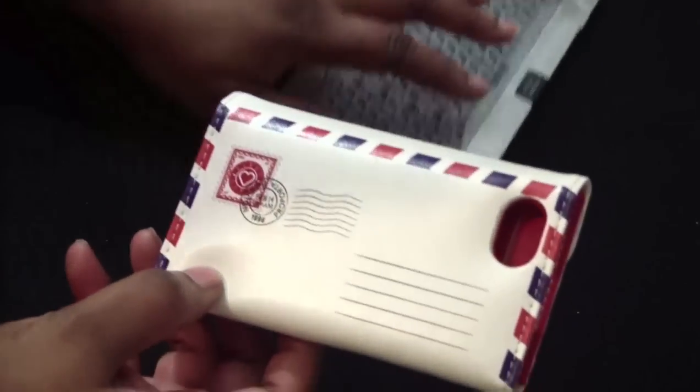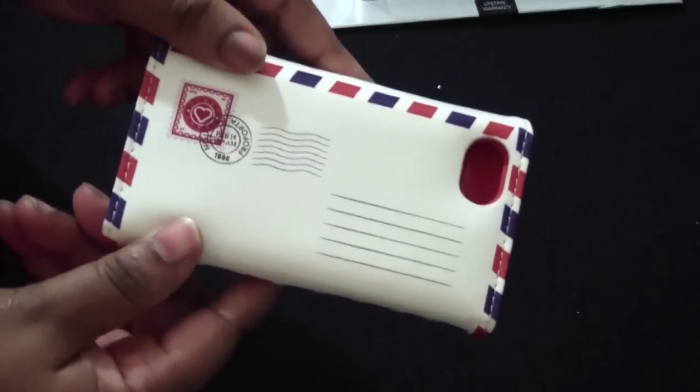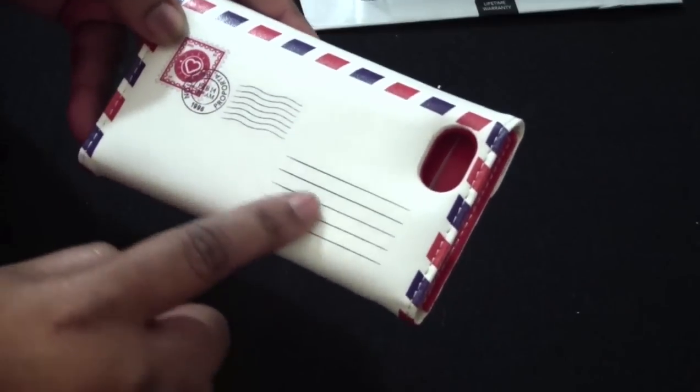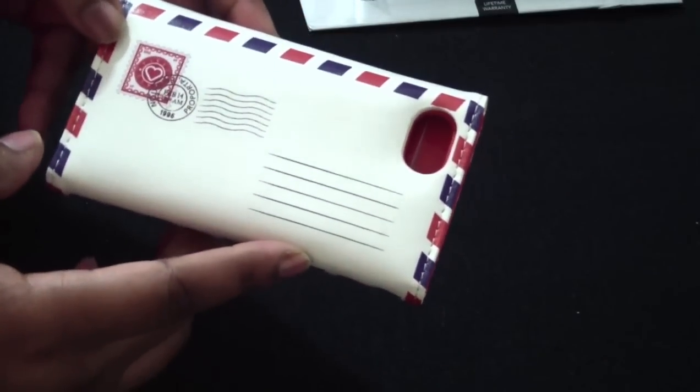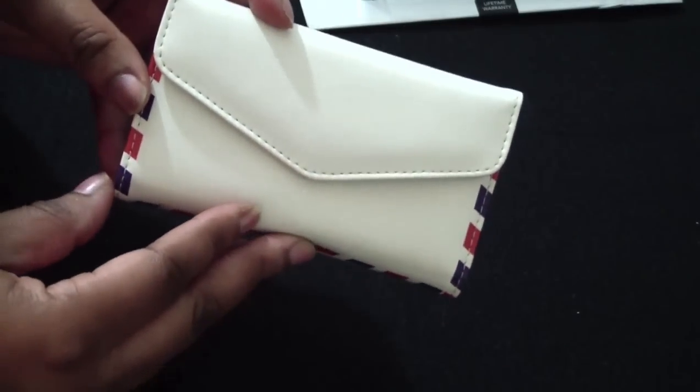Here it is. It's a leather case. It looks like an envelope — very, very nice and unique. I really like that. It's got the stamps and stuff up here, and a place where to send it to. That's cute. It's got a nice camera cutout here, and on the front, look at that — it looks like an envelope.